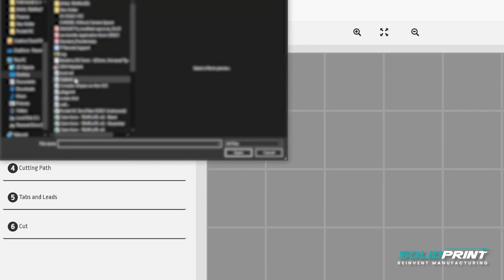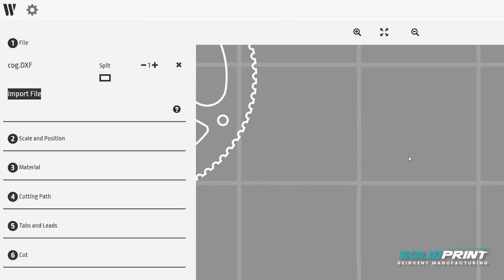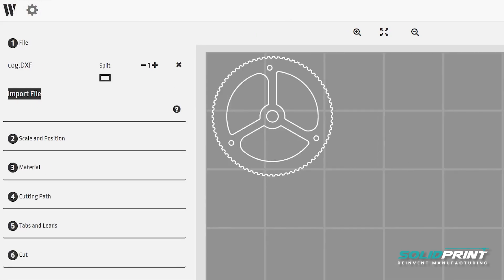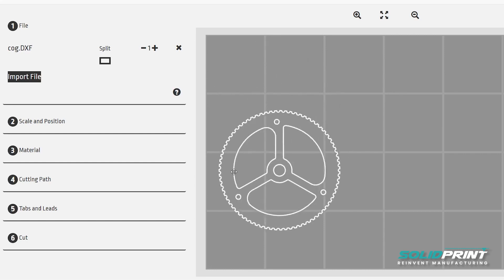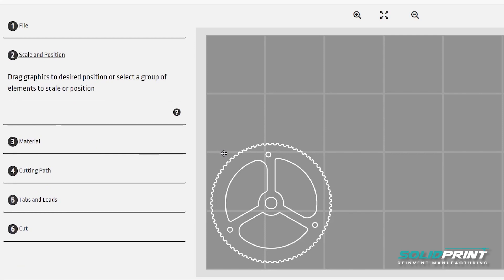As you can see here, we're just going to open up the DXF we've just saved out, and position it in the bottom left hand corner, which is where I've installed our stock material. We've also got some tools here to scale and reposition any files that you've loaded in if needed.